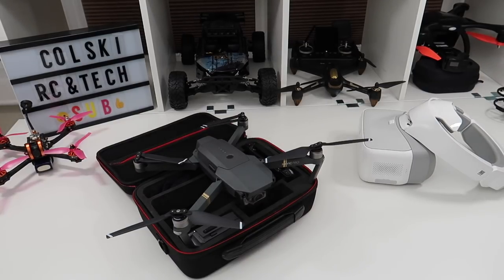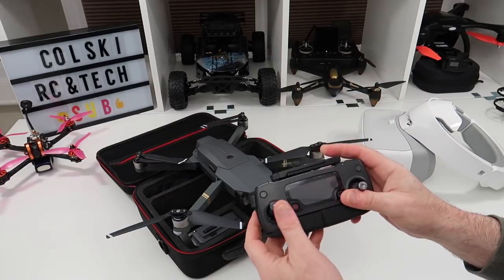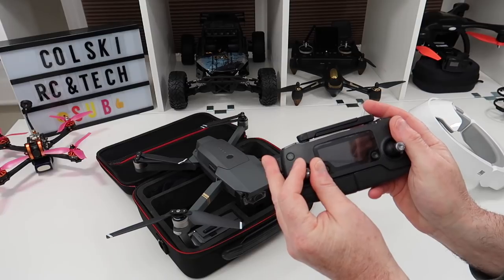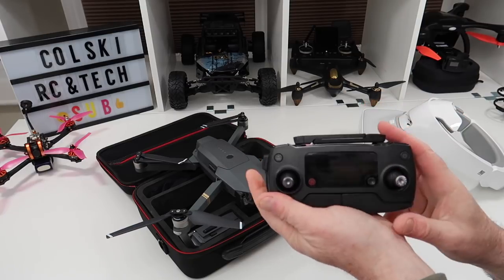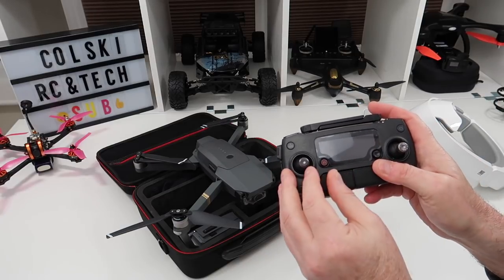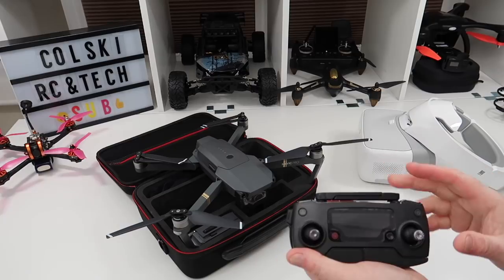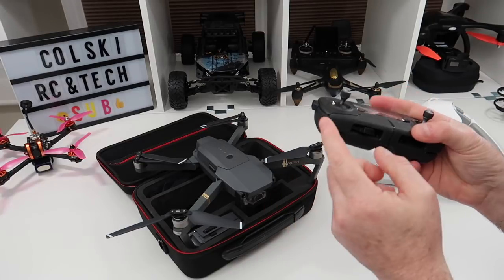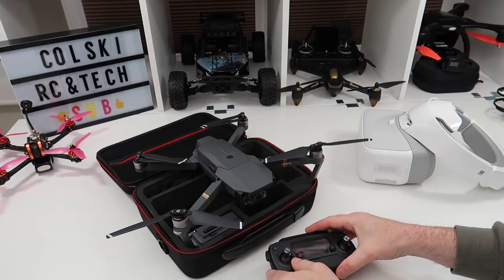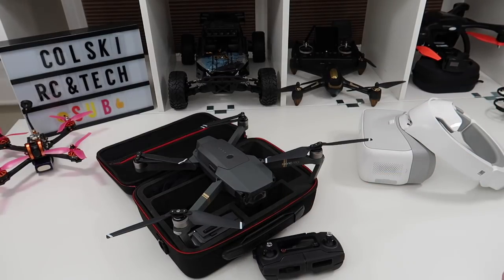That limitation is because the controller is nowhere near as good as the Mavic's. The resolution of the sticks isn't as good, so you can't be as smooth — which is massively important for photography. They're never going to get it 100% right because of the controller hardware. You can do all the firmware updates you want, but if the pots inside aren't good enough, you'll never get that smoothness. It's going to reach a ceiling. We're not there yet — I think it's got a couple more firmware updates to go — but it's a million times better than it was.